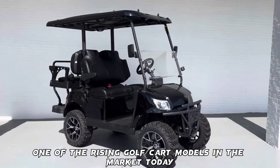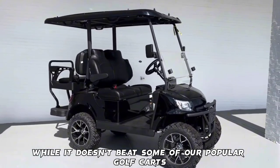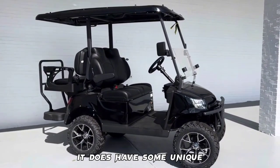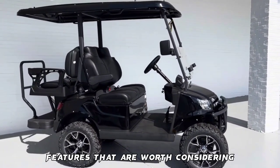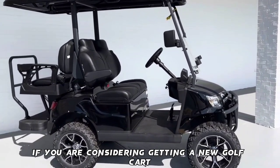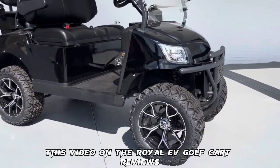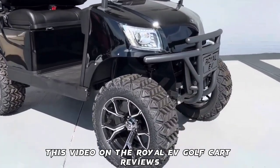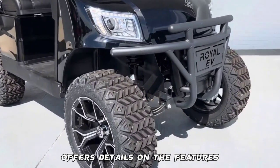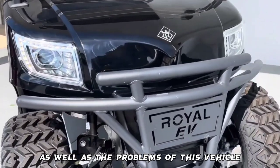The Royal EV is one of the rising golf cart models in the market today. While it doesn't beat some of our popular golf carts, it does have some unique features that are worth considering. If you are considering getting a new golf cart or looking for more info on the Royal electric carts, this video on the Royal EV Golf Cart Reviews offers details on the features, pros and cons, as well as the problems of this vehicle.